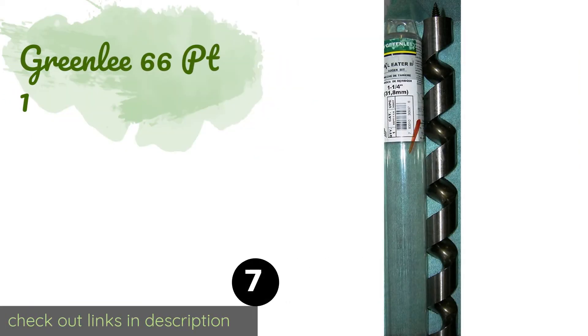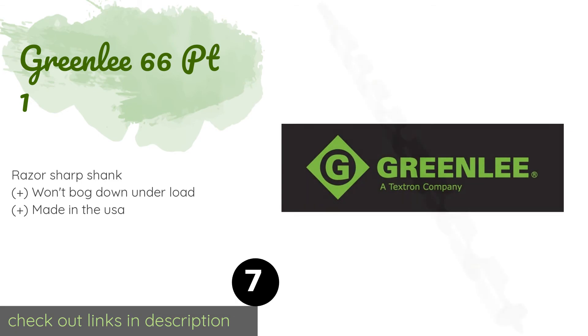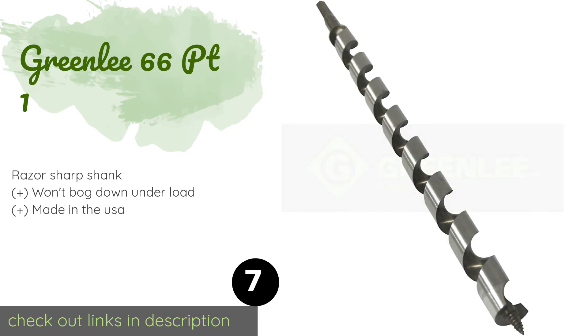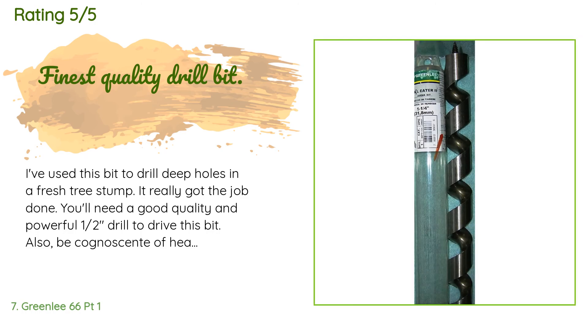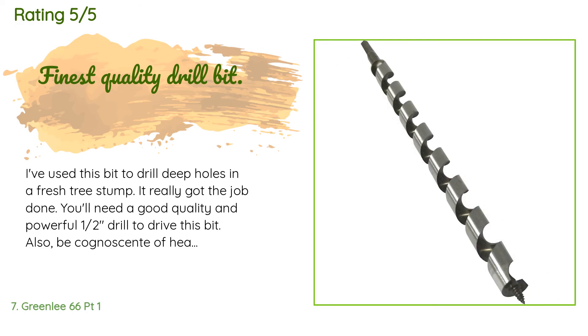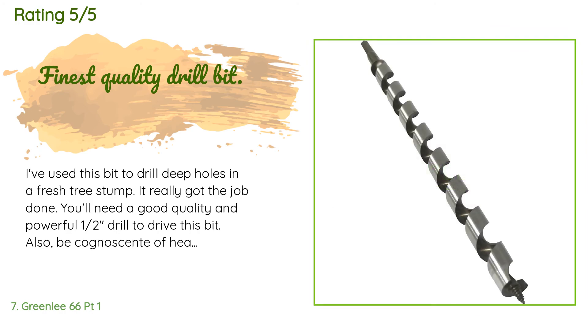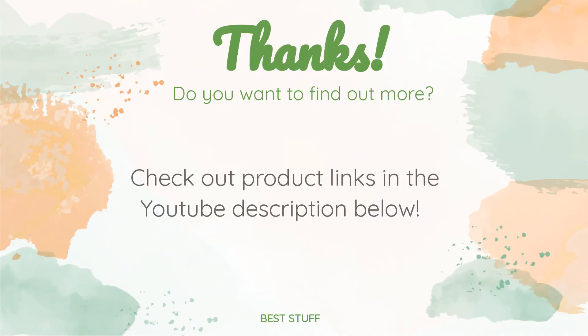The next one is the Greenlee 66 PT1. Available in 10 diameters of up to one and a half inches, the Greenlee 66 PT1 can bore smoothly more than a foot deep into all types of wood. It's up to the task for everything from tapping a tree for sap to cutting into framing lumber. The price is approximately $29. This product has an average rating of 4.6 stars from more than 103 customer reviews. A customer said: 'I've used this bit to drill deep holes in a fresh tree stump — it really got the job done. You'll need a good quality and powerful one and a half inch drill to drive this bit. Also be cognizant of heat buildup. I highly recommend this product.'